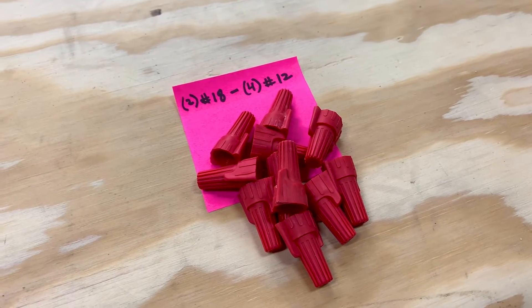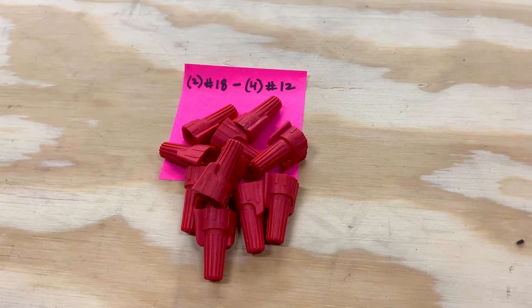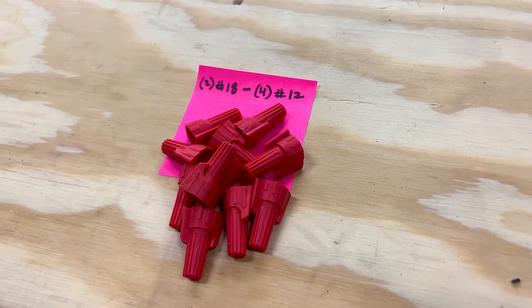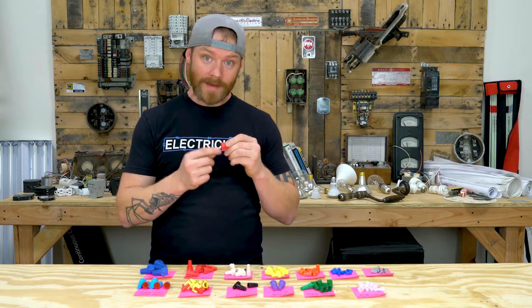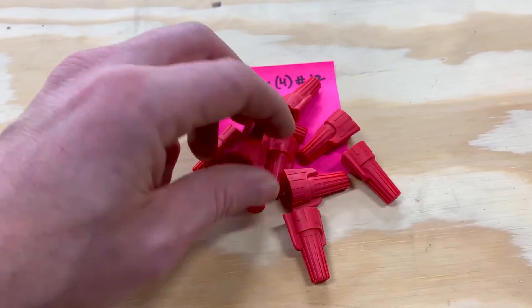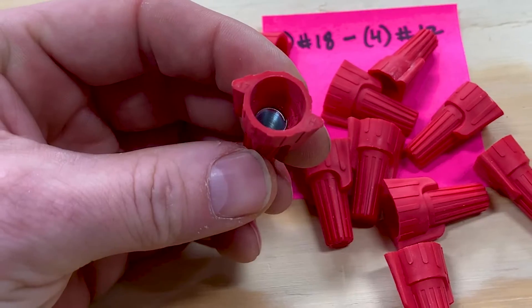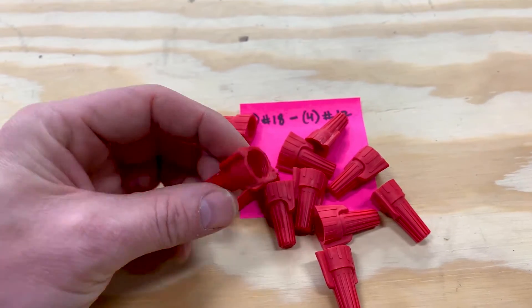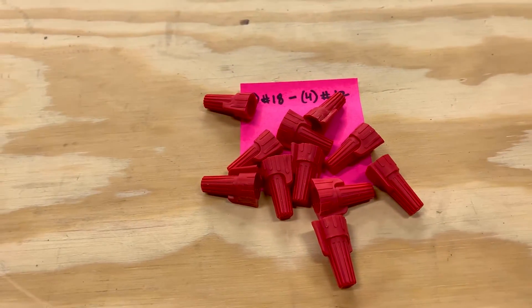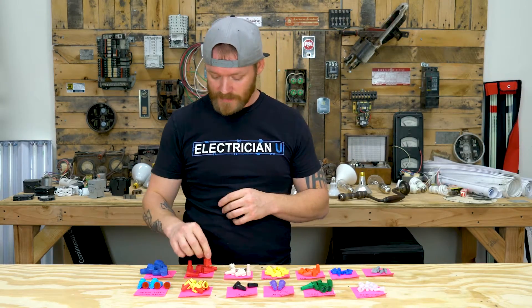The reds are probably the most commonly used wire nuts you're going to see. They'll fit at minimum two number 18s that'll actually bite. If you put two number 20s and try to stick them in there, it's just going to keep spinning and won't bite. The max you can fit is four number 12s. That's why people use these for residential — we're using number 12 wire the vast majority of the time, and fitting four of them in one wire nut is super helpful. These are my go-to for most things.